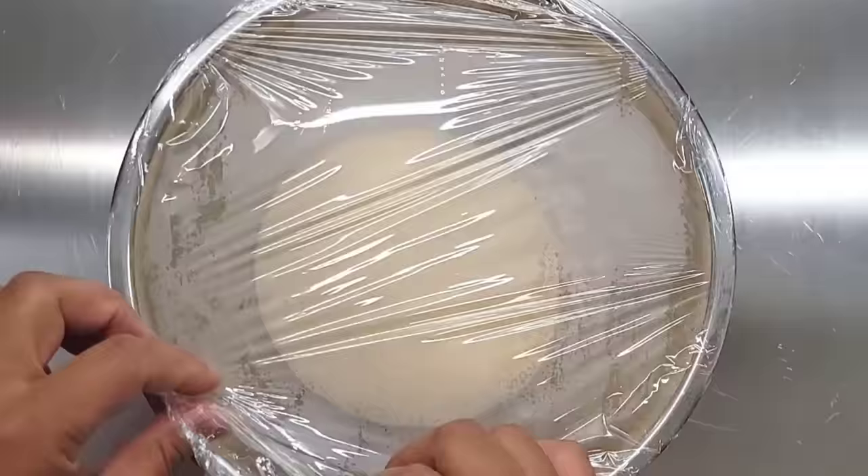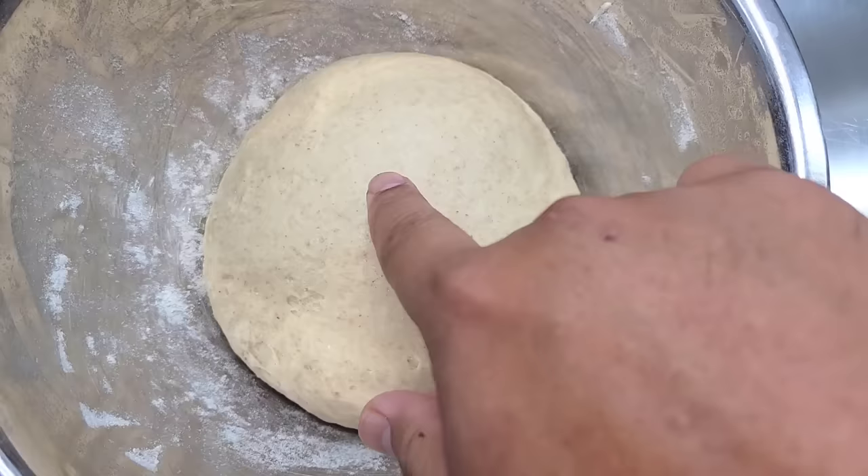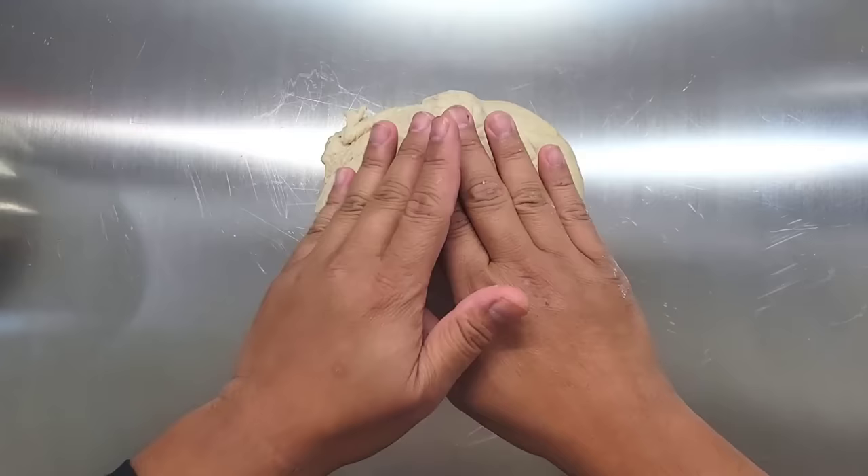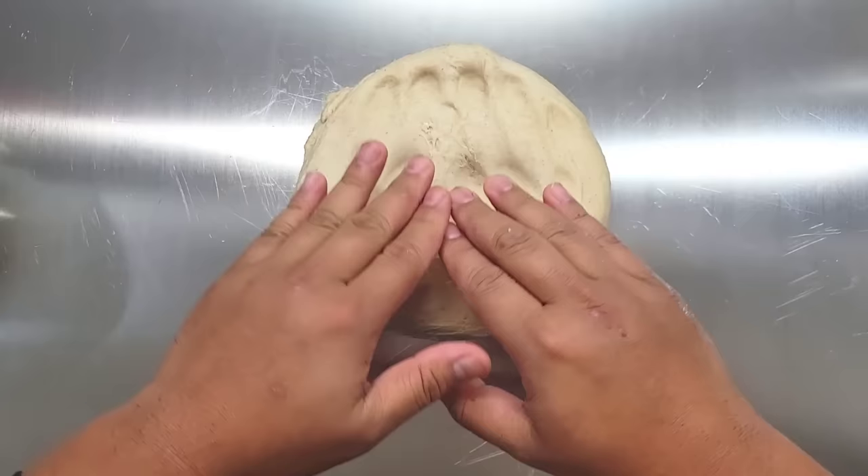An hour later, look at what you have here — fully rested dough. Look at how soft and relaxed the gluten is, no spring back whatsoever. Now do not add flour onto a work surface; it will ruin the percentage that we have measured out so far.